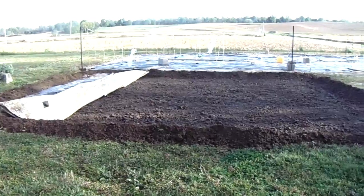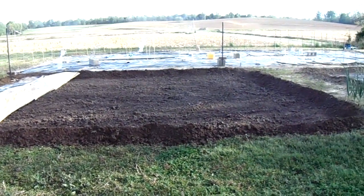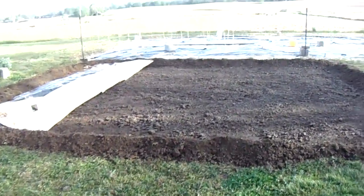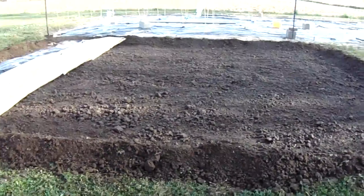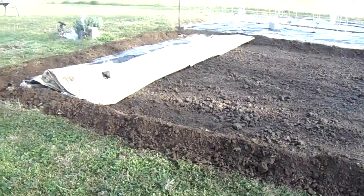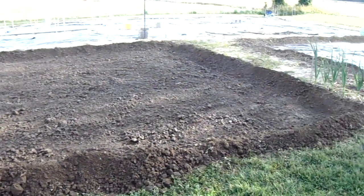We tilled this one up. This is the number one garden where the okra is gonna go on the left, and we're gonna put non-GMO heirloom sweet corn on the right side. We tilled it up and pulled the soil all the way around the edge, so it's about maybe six inches high all the way around.